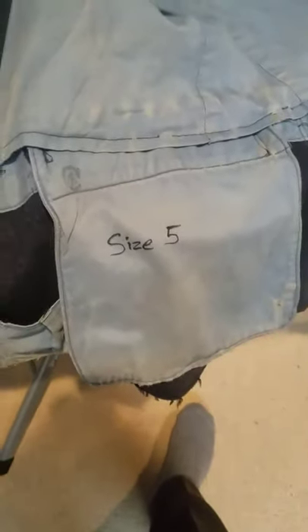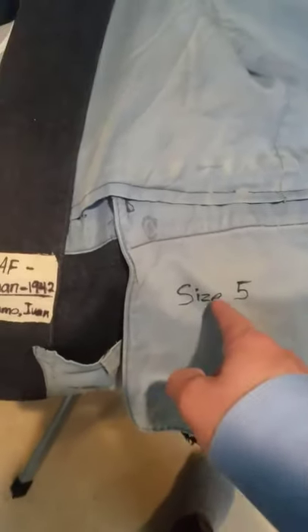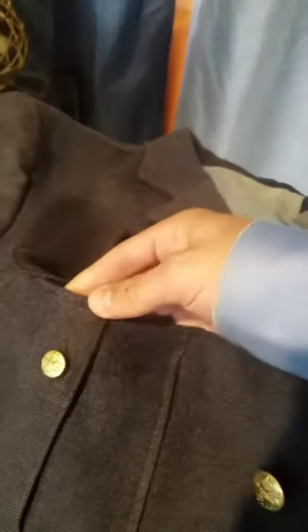I checked the sizes on Wikipedia — it was a size 5 tunic — and it has that little arrow indicating British Empire property with the C for Canadian. Those are the only real markings on it. The box pleats were coming undone at the top, and I had to replace some of the buttons. They had Queen's Crown ones, so someone might have replaced them and taken them off, so I put some new buttons on.